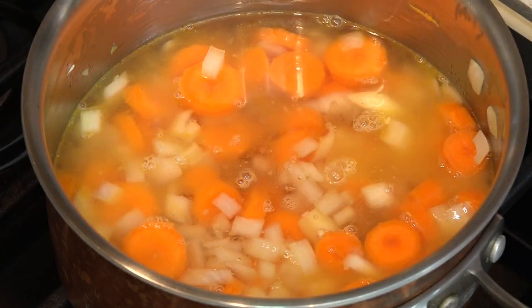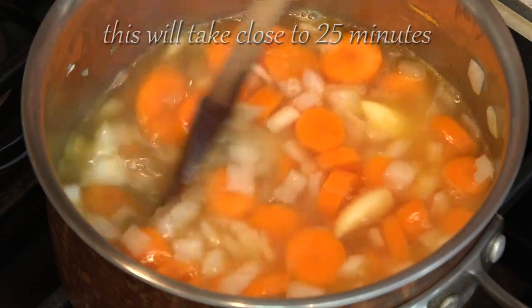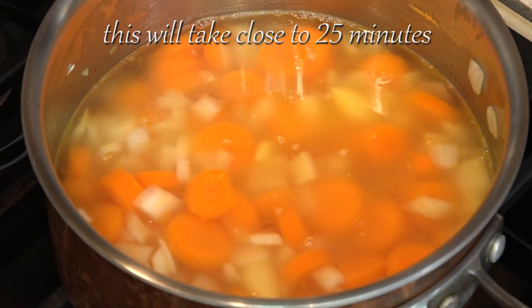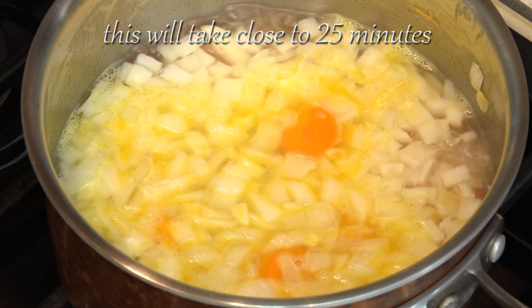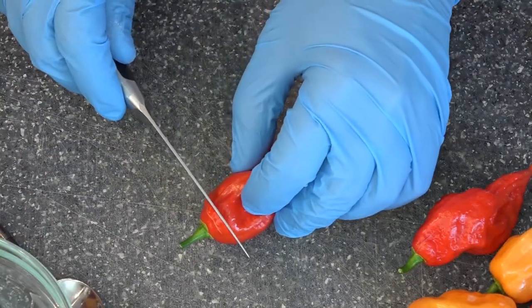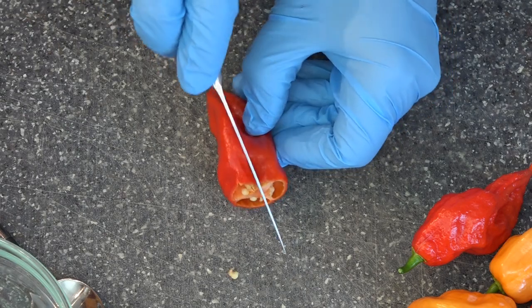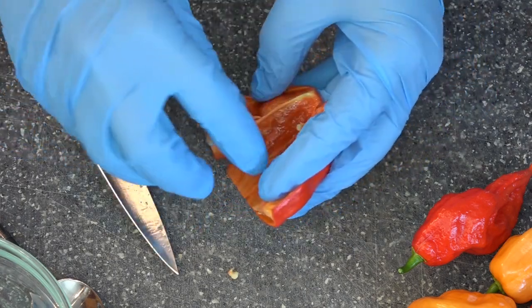Once these begin to soften we'll add in about two cups of water, because we need these completely soft so that they blend perfectly smooth. We're going to bring this back to a gentle simmer and then reduce the liquid until it's about four or five ounces. We don't want too much liquid or the end sauce will be too runny.